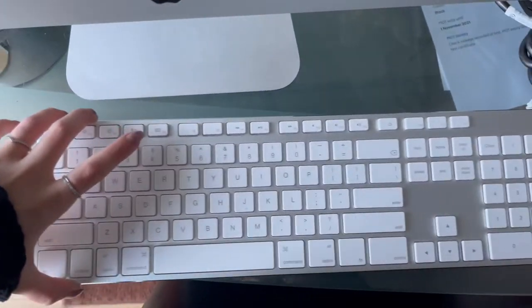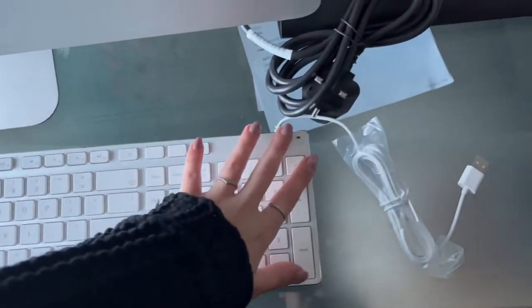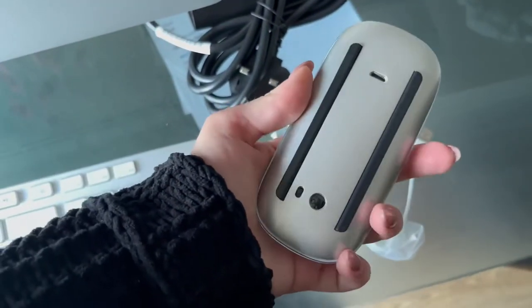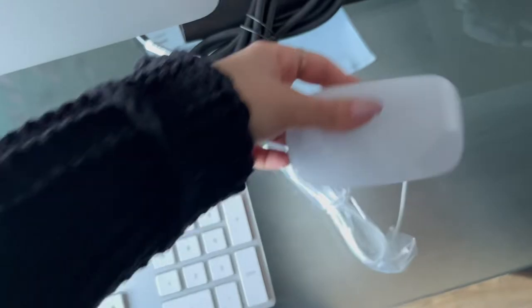As you guys can see, here is a close-up of the keyboard. It's not an original but I'm very satisfied. The mouse they sent is wireless, just like the Apple one. The computer is in perfect condition. As you guys can see, this is the only scratch that it has, but as you move far away, it's not even noticeable and it's on the back as well.